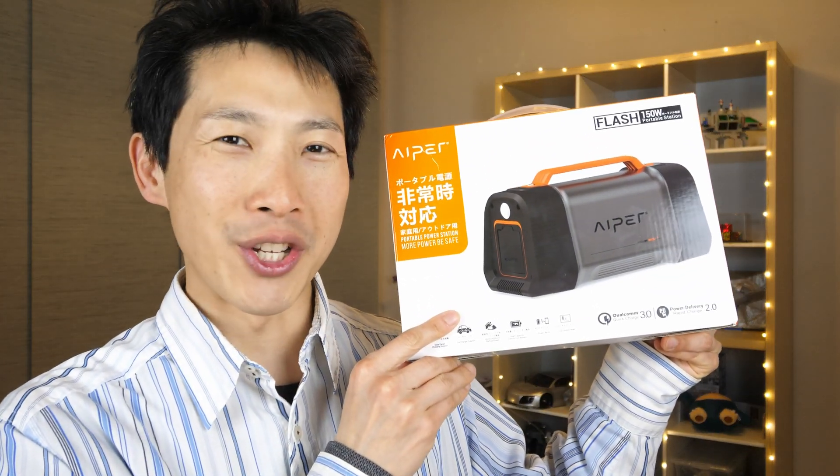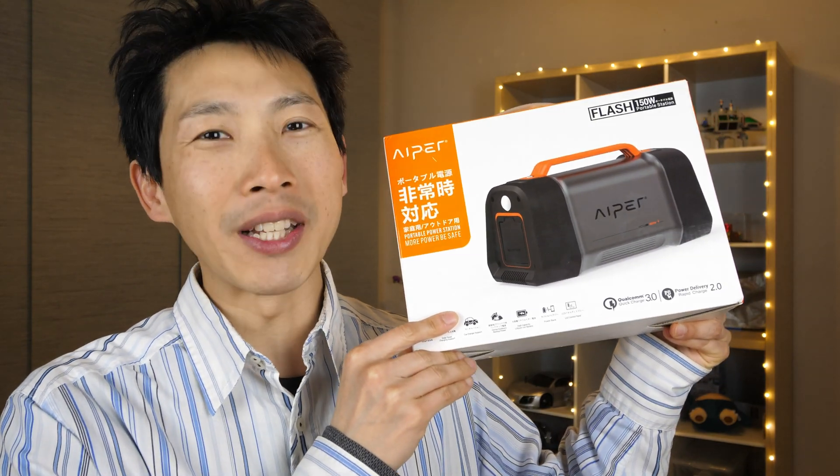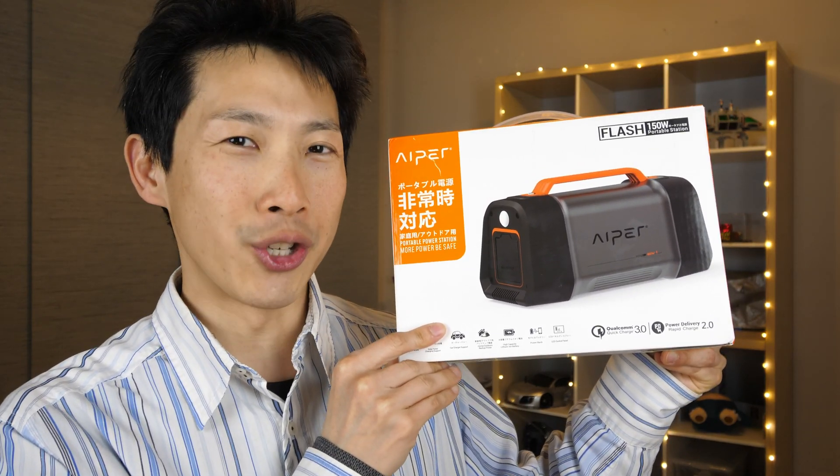How's it going, everybody? This is B2Bush. IPer sent me this portable power station, and it has 173 watt-hours of energy in it.